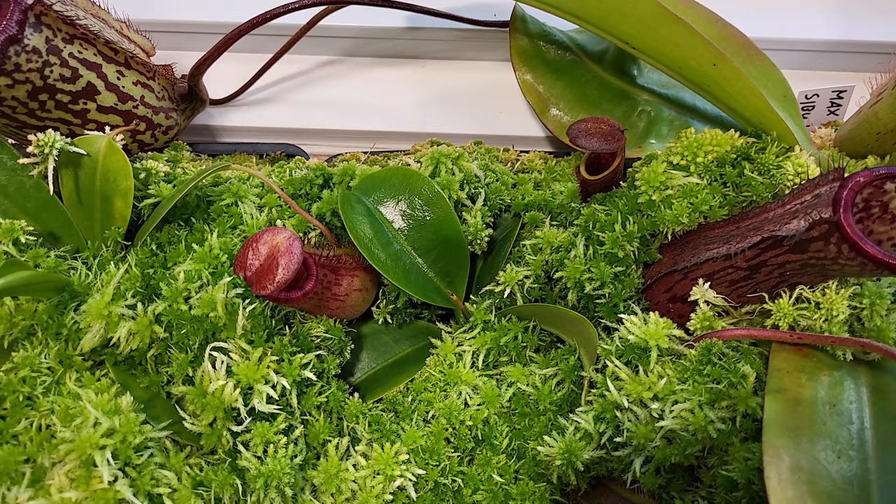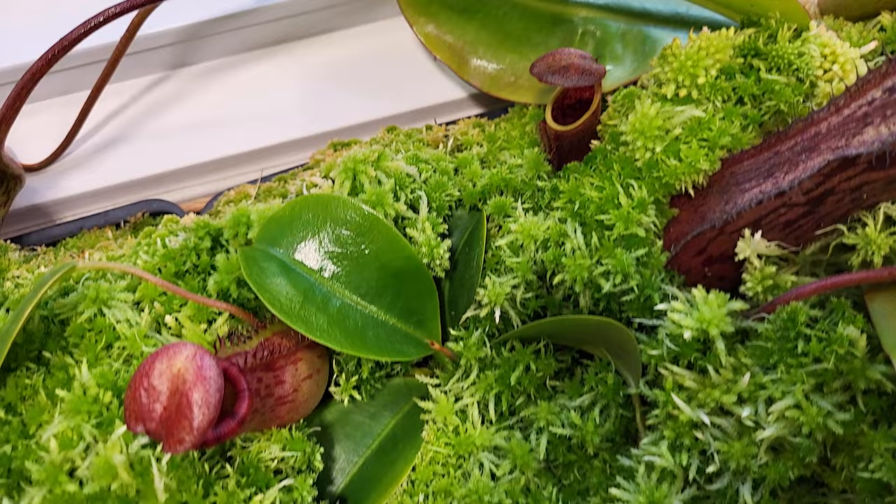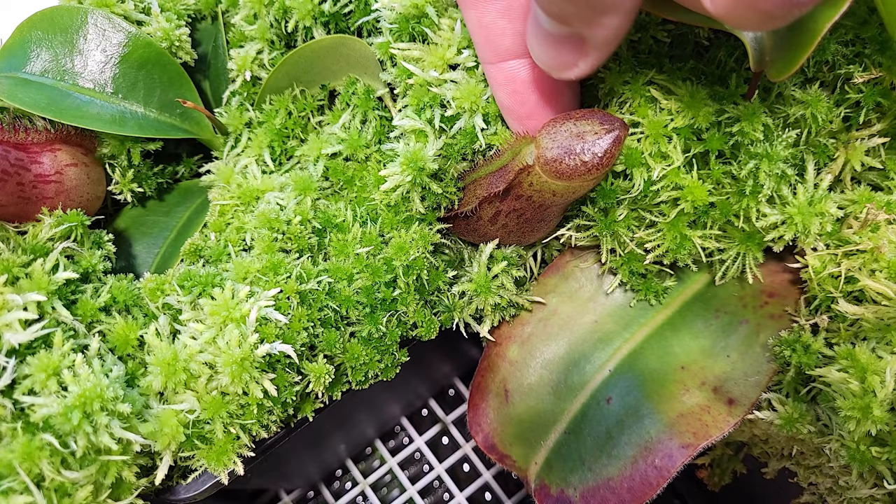Besides that, that's the Lowii by Campanulata. I had one pitcher that came with the plant when I received it, and the following leaf I broke the tendril. So now it's the second leaf and I'm about to have a new pitcher. Again, growing nicely — no problem at all.